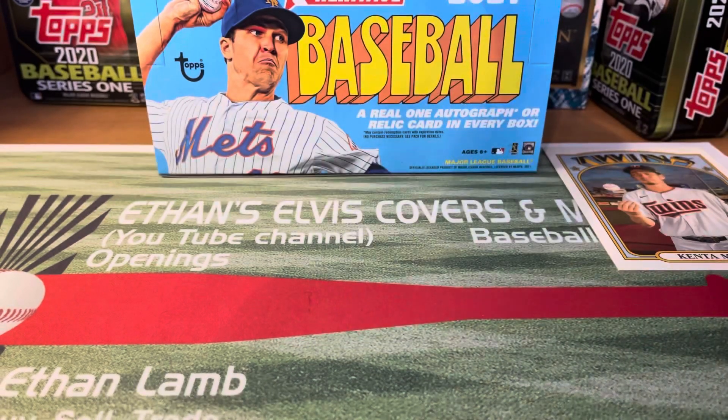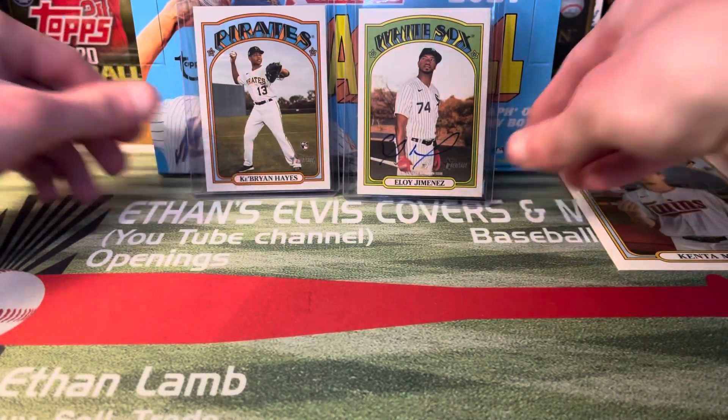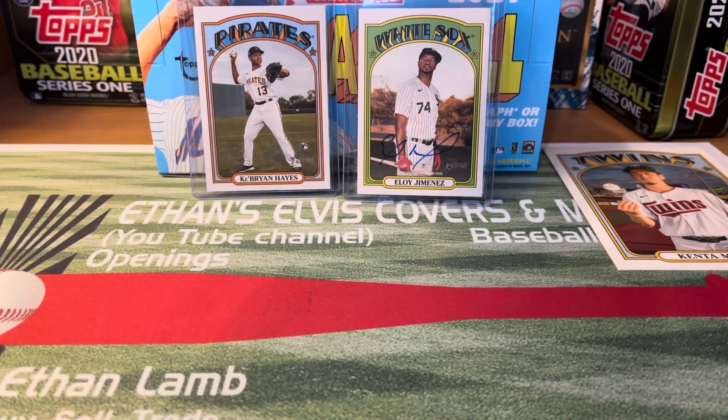Unfortunately Eloy's out for a little while, but I'm sure he'll come back strong. Those were the two big ones — very hard to do well in Heritage, but I think we did pretty well. Let me know what you think, and let me know what your favorite card was. Please like, comment, and subscribe. Peace.